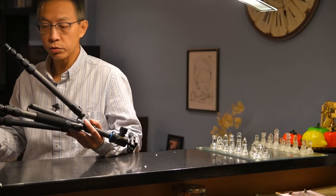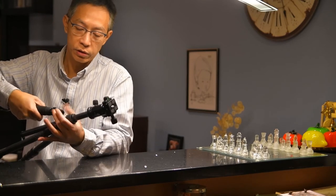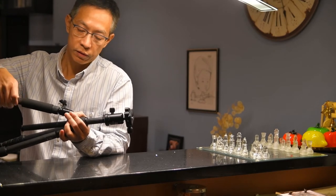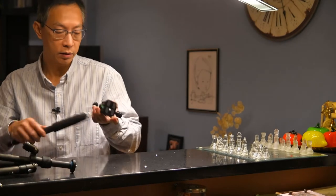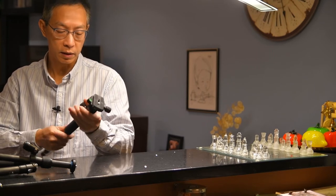As a travel tripod, it's also very handy that it can be converted to a monopod when you remove the leg with the foam. You can attach the head here, and then it becomes a monopod.